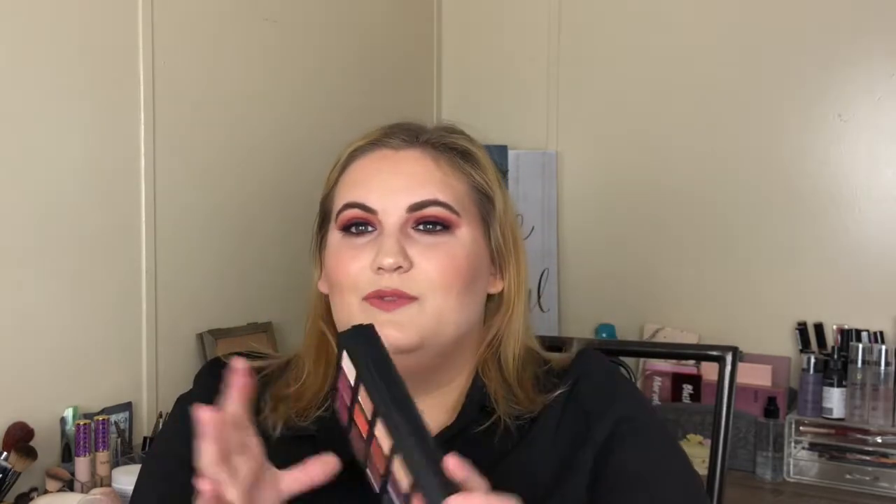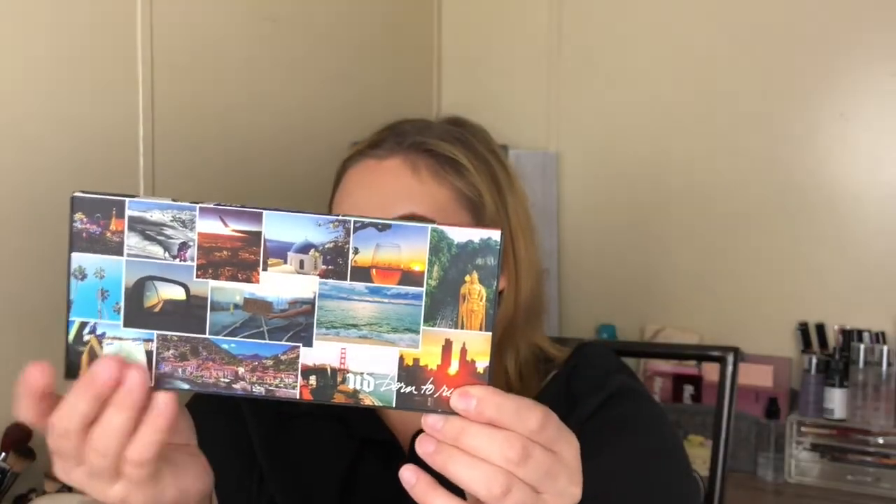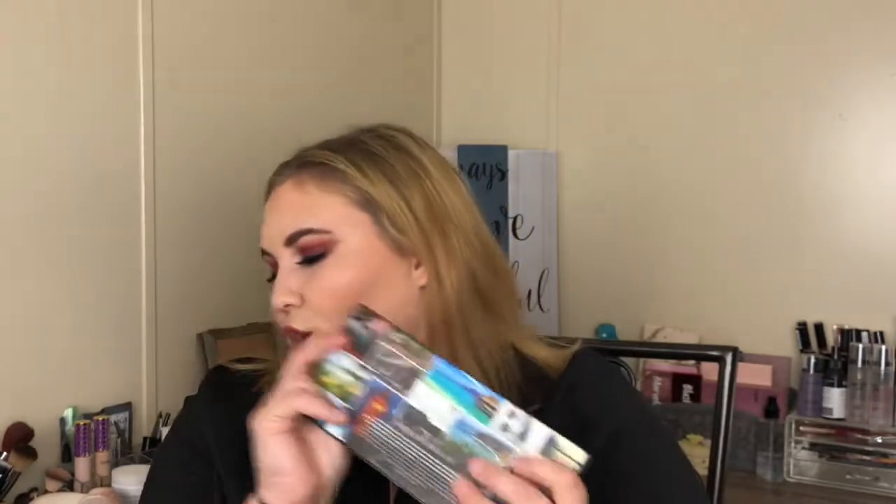There's just a lot that you can achieve with this palette. You can do daytime, nighttime — a lot of different colors. I really like the overall theme of it. I also really like the packaging; it's more of a plasticky packaging so it is a lot more sturdy. I love the front of this with all the images around it, and if you open up the box, it's like a map. I think this is really cool — I really like their concept here.